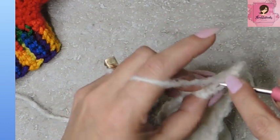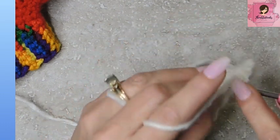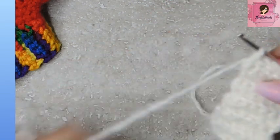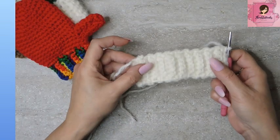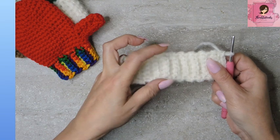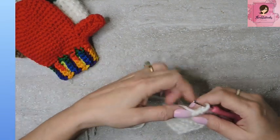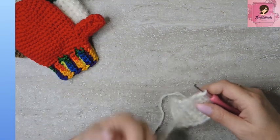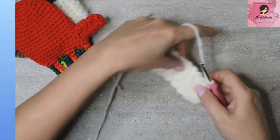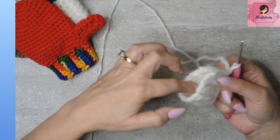Almost done — my last back loop only, and my very last stitch in row nineteen is all under both loops, single crochet. There we go. Now we have ribbing. It's stretchy, just like a normal mitten, except it's just tiny — bite size, just teeny. So now for row twenty, we are going to chain one and then turn this sideways, because we're going to close this little loop and make it a cuff.